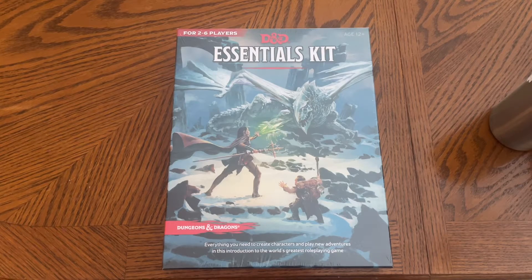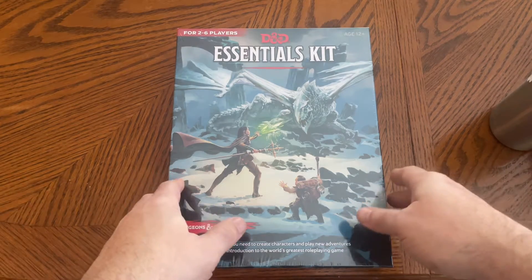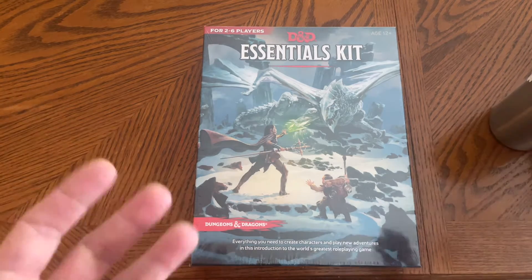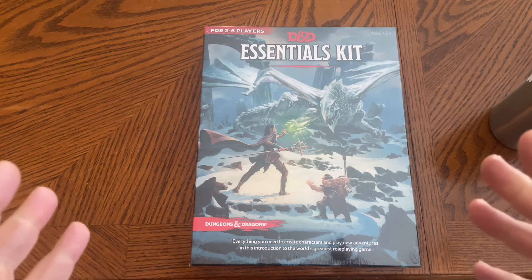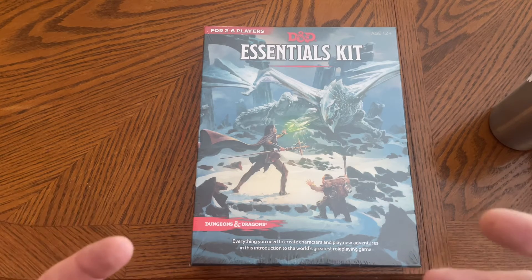Greetings video nerds! JackNerd1.0 here. This is the D&D Essentials Kit — this is a box set, so it's only roughly a year, year and a half old. The reason I'm bringing you this video today and this soon-to-be unboxing is because this is currently available on Amazon for the amazingly low price of — what I bought it for — $7.74.